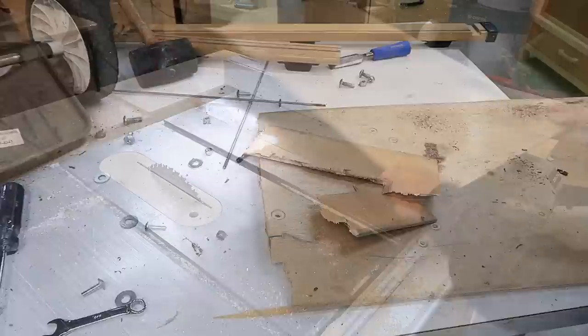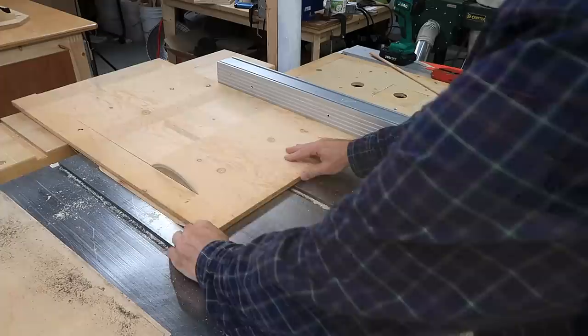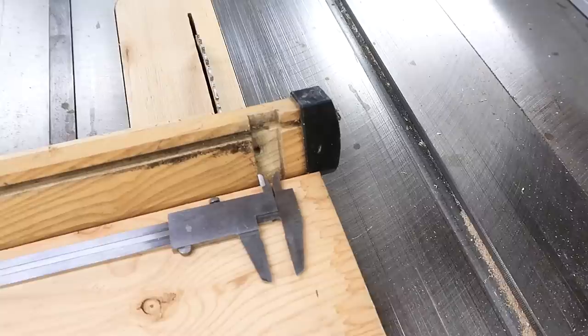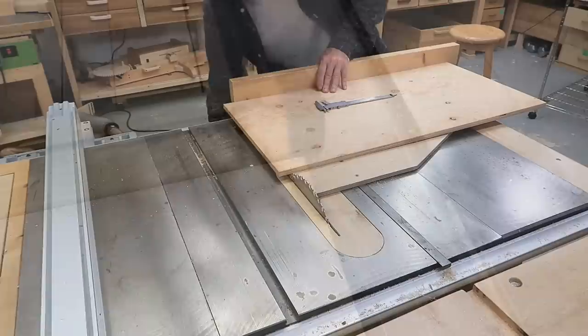I'll just cut my new bottom piece to be the same size as the old one. The old bottom is broken lengthwise, so I take the length from this slot to this slot, plus 7 millimeters on each end makes 14 millimeters — so my new length is to here. For cross cuts like this I like to make a backward scoring cut first so I don't get tear-out on the bottom.